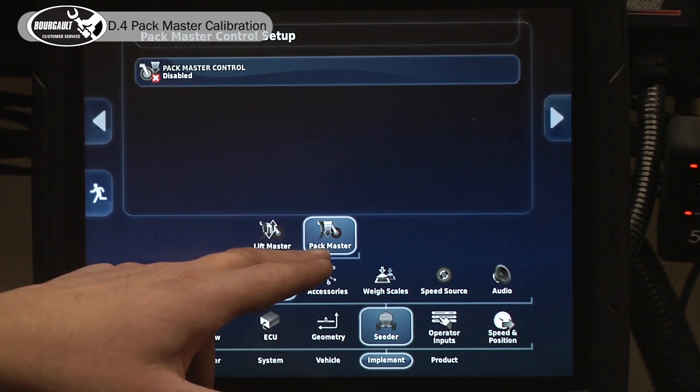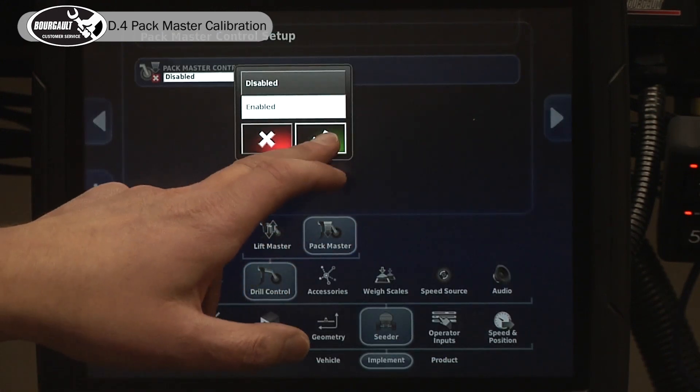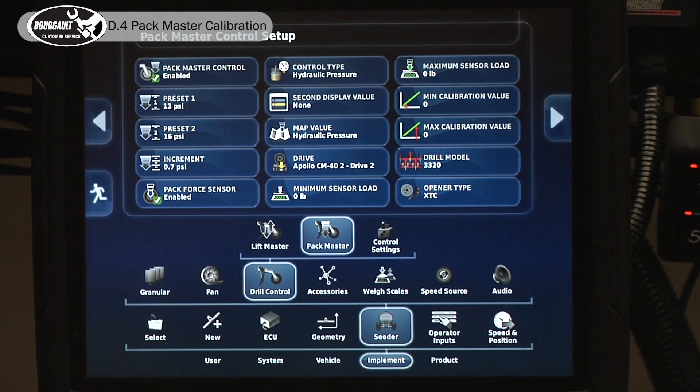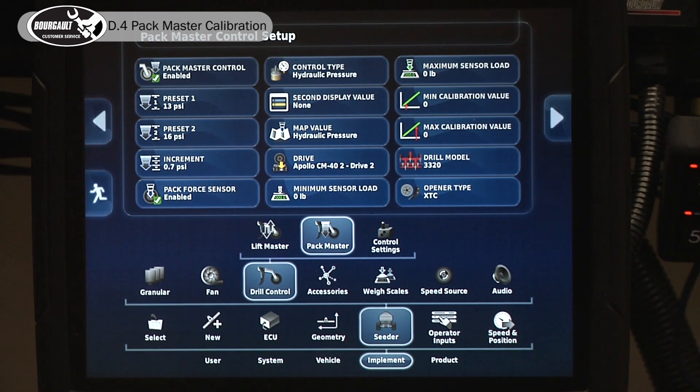Then you'll get the Packmaster tab and we can enable it as well. Once that is enabled, you will have to make sure it has the proper drive connected. That has gone into detail in the drill control settings video.